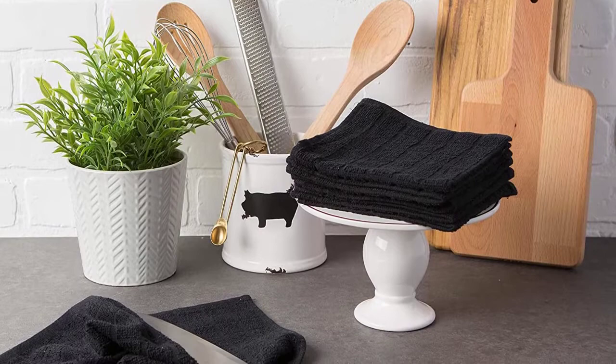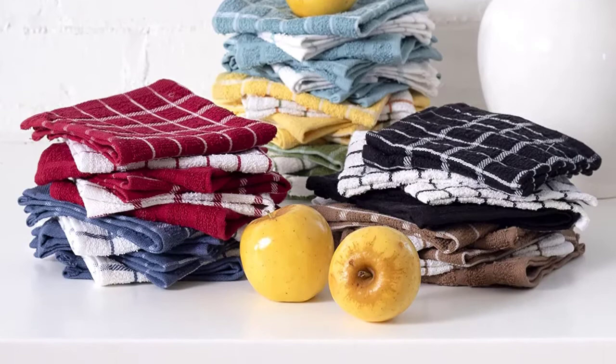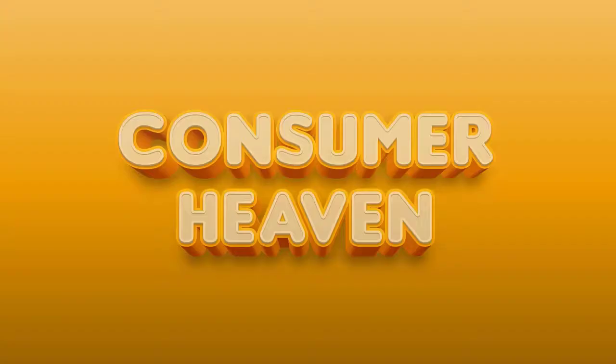Dish towels can be an overlooked part of the kitchen — they are made for drying and cleaning up messes, but they are a tool so present that it's easy to forget how hard they work. From drying dishes and polishing glassware to wiping up melted chocolate and covering a saucepan's hot handle, the right towel for the job can make cooking easier. In this video, we discuss the top six best absorbent dishcloths on the current market.